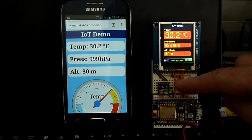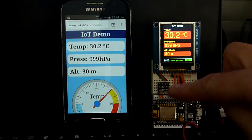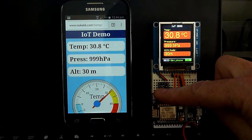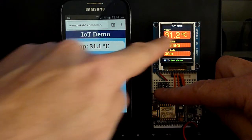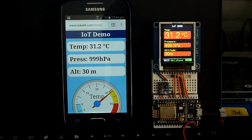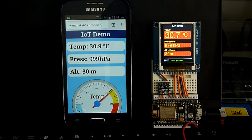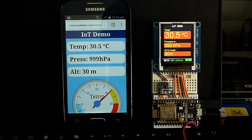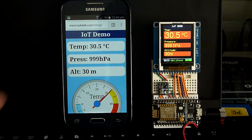Here is the temperature sensor and I can actually hold my finger on it to change the values of the data. So now we can see the values actually change, and typically I get a delay of about one to two seconds from changing the device to being able to see the update on the web page.